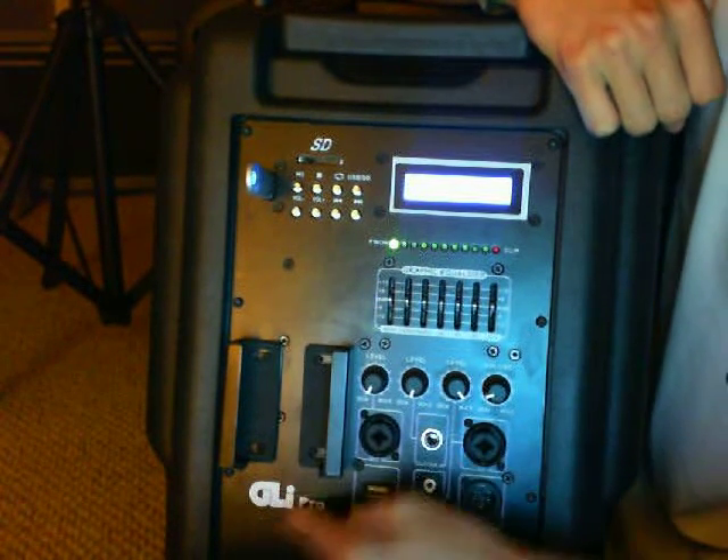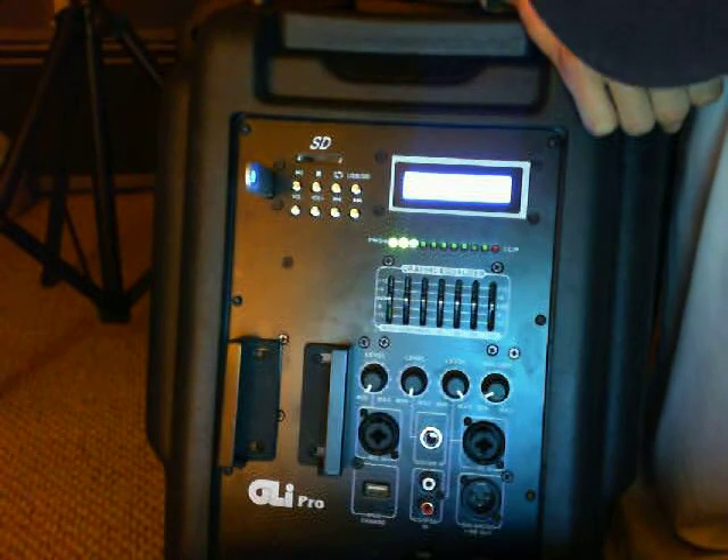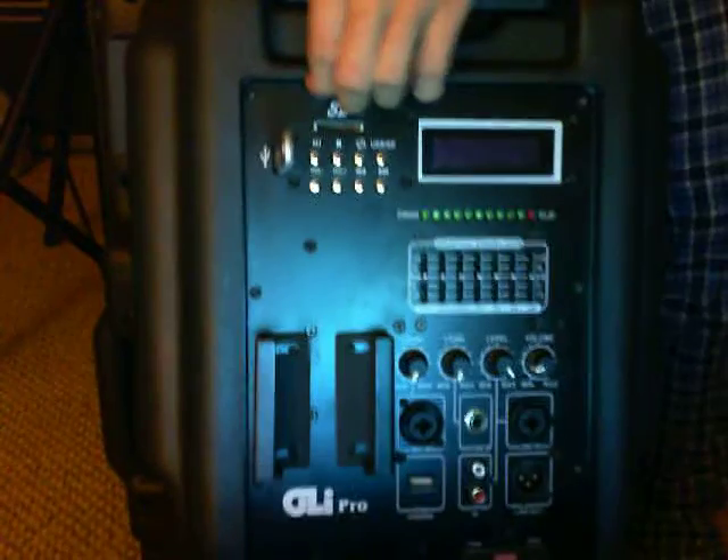It sounds really, really clear. GLI Pro — I bought this and they sell it for $500. You can check it out at glipro.com. You can add highs or bass using the EQ controls. There's also an LED on the front that lights up when the bass is kicking — pretty cool visual indicator.